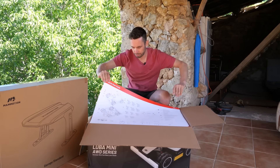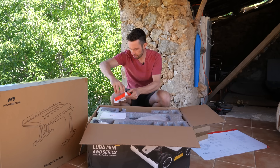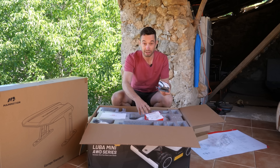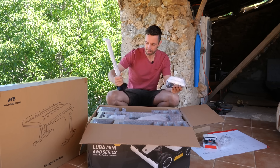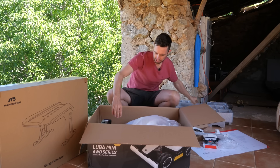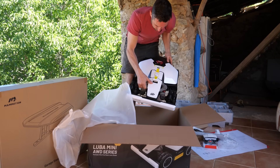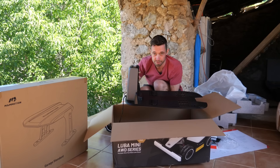So to begin with, it comes with a quick start guide, power pack adapter, accessory kit, and the 3D vision module — there's a little bit of setup but it looks quite easy. There's a manual, the RTK reference station, the RTK reference station pole, a little brush, and the robot itself. It's quite heavy, which is not surprising because it is a lawnmower. And at the bottom of it all, we have the charging station.